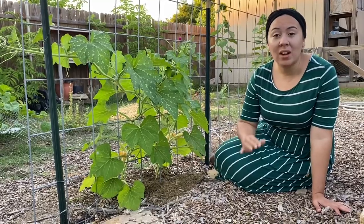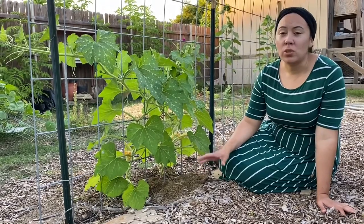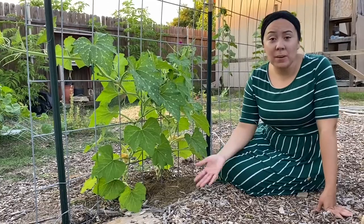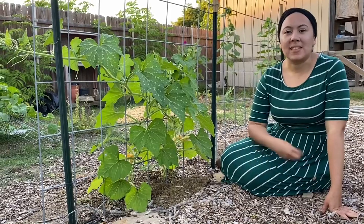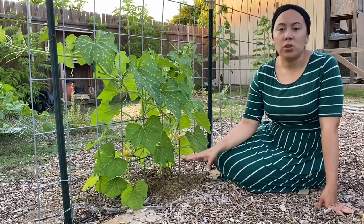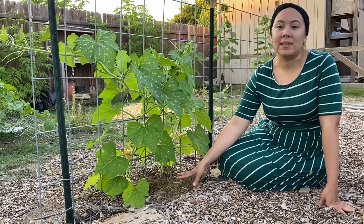Mulch — if you do not have mulch, go ahead and put some down, something organic. Don't go to the store and buy a bad toxic dyed mulch. Get some leaves, get some old plants, get your own compost going, talk to an arborist, get some mulch down and keep your soil protected. You want worms, you want all of the good stuff in the soil for your plants.